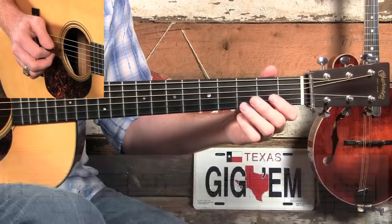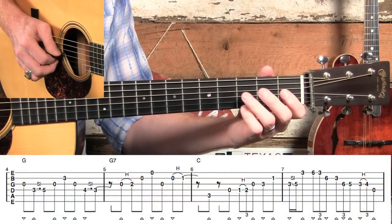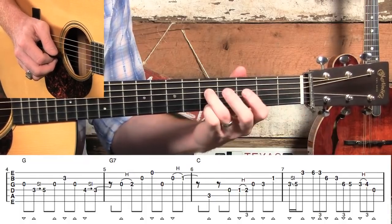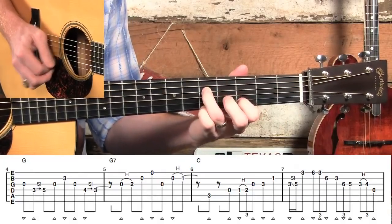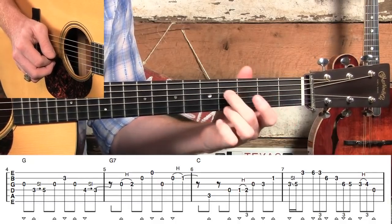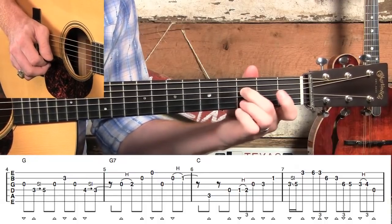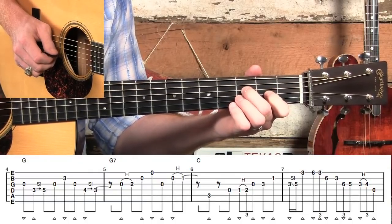Now leading into measure four — a pretty simple measure. We're back to eighth notes. We're going to slide from the third fret on the D string to the fifth fret, then slide back down from the fourth to the third fret. We want to play that last fourth fret note pretty loud.